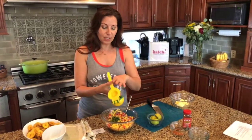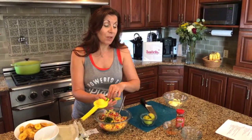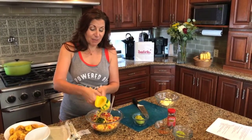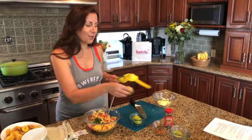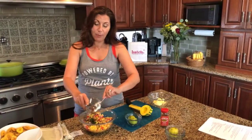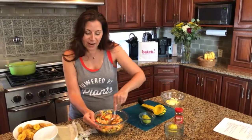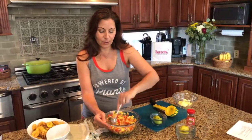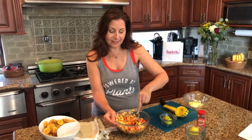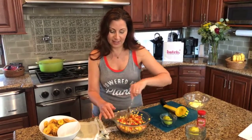We're going to do one lime to start with — I tend to over-lime my guacamole because I love it limey. I'm following my own advice and going one lime at a time. I find I like it limier than most, but let's start there. It smells good. I guess I'll have to make the sacrifice of trying this with one of our plantain chips — I'm up for the challenge.